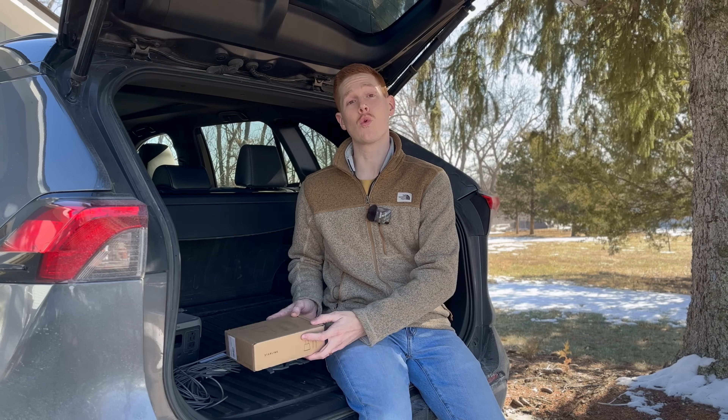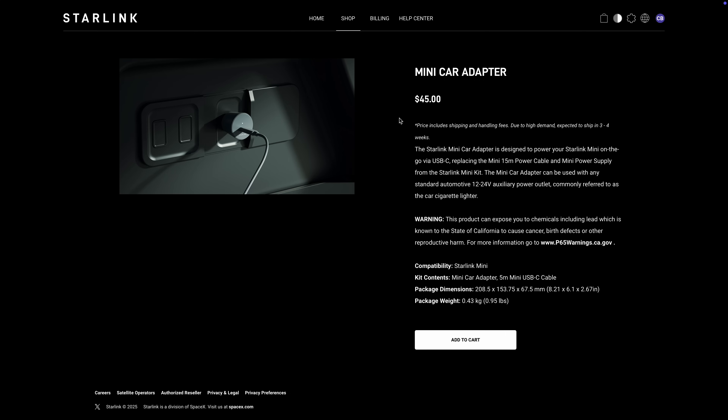That's great because Starlink Mini is designed mainly for portable travel use, and what better power source than the vehicle that you might be traveling in. The Mini Car Adapter is $45, and you can find it in the online Starlink shop or in the Starlink app.